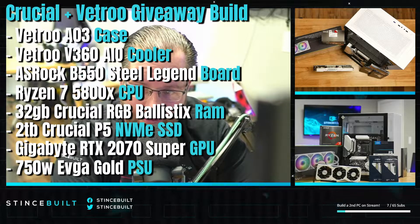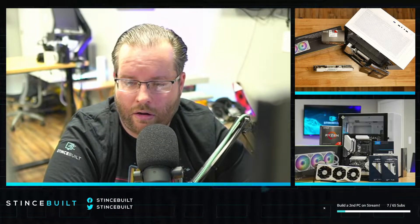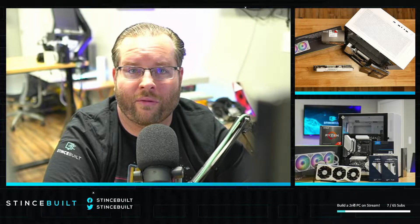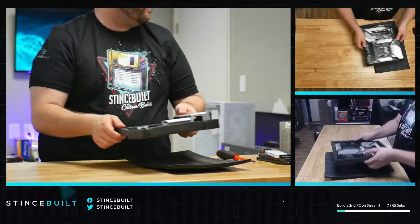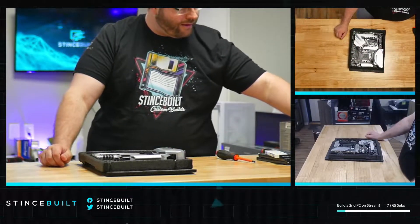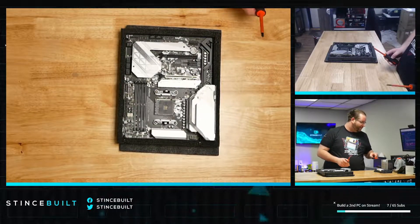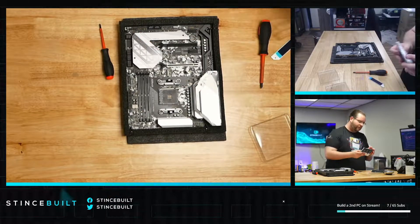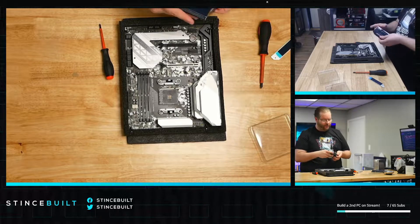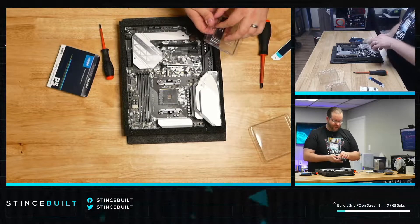We're going to build this live with you — it's going to look beautiful. Thank you so much for being part of our community, we can't wait to build this PC for you. For the motherboard, we're using the ASRock B550 Steel Legend — a fantastic board from our friends at ASRock. For the drive, our friends at Crucial sent us this beautiful P5, one of their top-of-the-line drives.